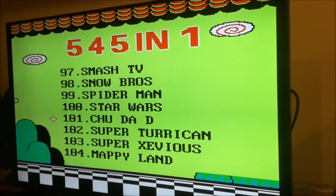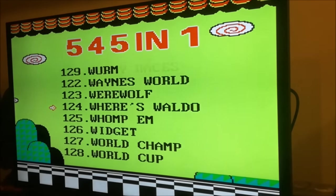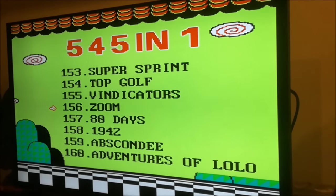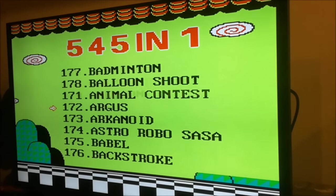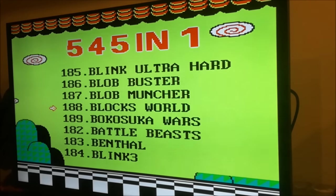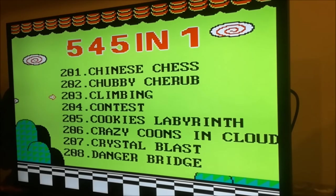Yeah, this one has Snowbrothers! There are some good games hidden — there are hidden gems in the list! But most of them are homebrew. Lolo's is cool! I think you have Lolo 1 and 2 — that's going to be nice! Found the hidden gem! This one really has a lot of better games than the 500-in-1, and I can tell you that. Burly Fighter — very good game!